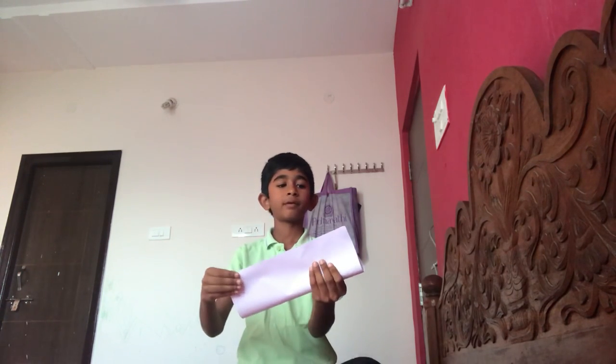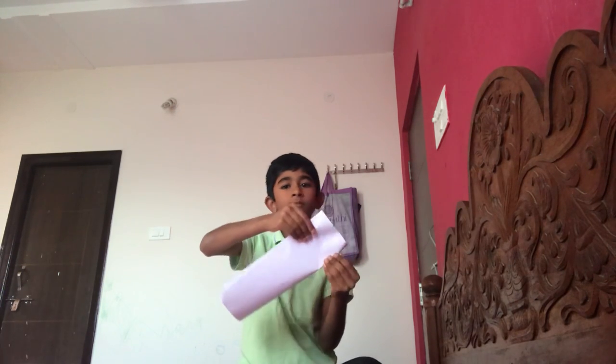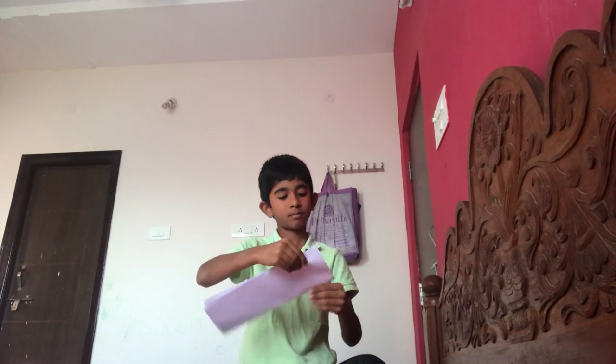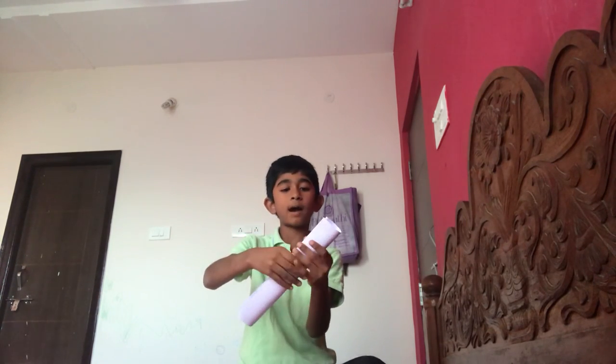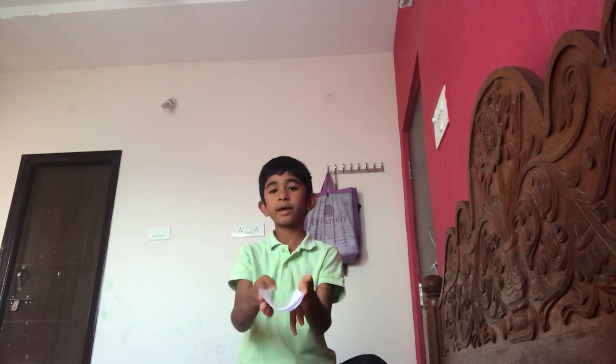First, take the paper and fold it in half, then fold it in half again like this. Next, you have to fold it into another half, and fold it into another half again like this.